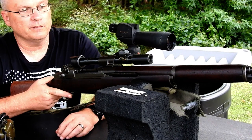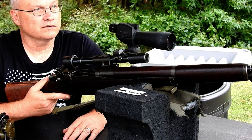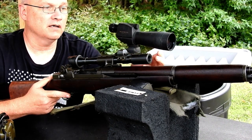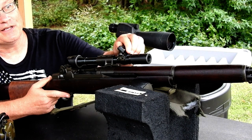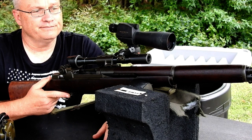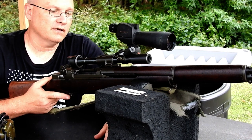This particular M1D comes from the CMP. It's still in its original caliber .30-06 — it's what's called a paper gun. I do have one that's called a lottery gun that came with everything, but this one I had to find the original scope mount separately. I got the scope from Greece. The M84 is a decent scope — it's only two and a half power, so you won't win any magnification contests, but it gets the job done for what they were expecting from these Garands.